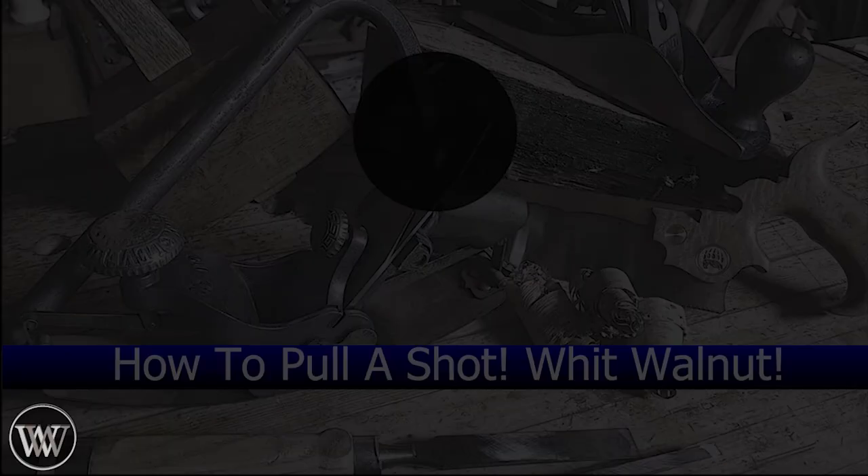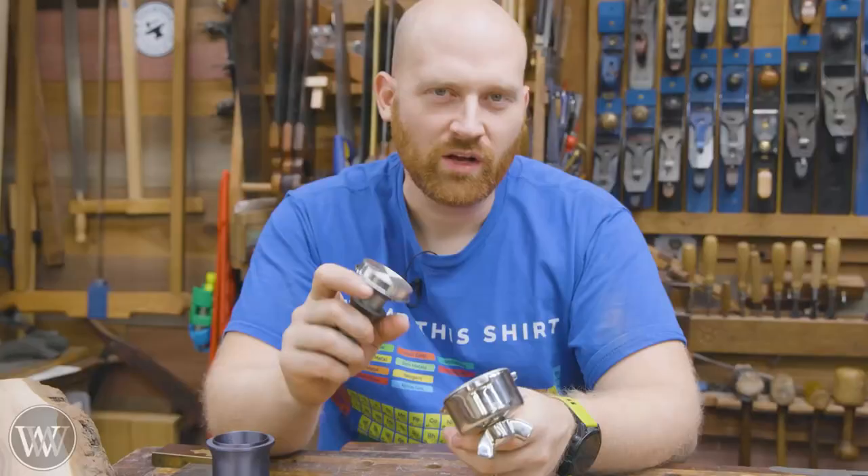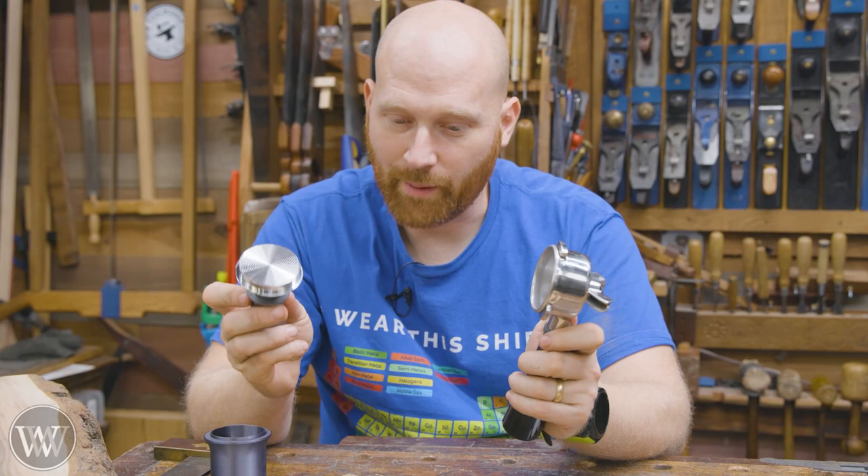Let's make some extras. Thanks to the people on the Hivemind and those who watch the live videos, I have recently gotten into espresso making — thank you for that. That means I now need all of the accessories, and some of them I can make. So we're going to use a small scrap I have of walnut and make some fun.